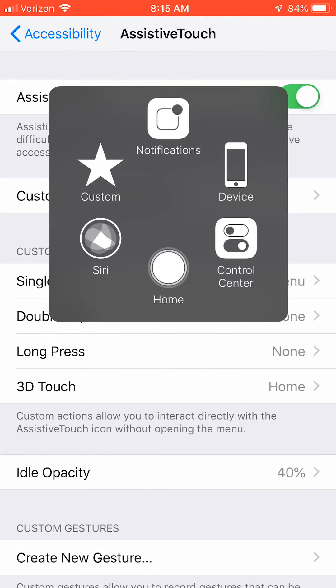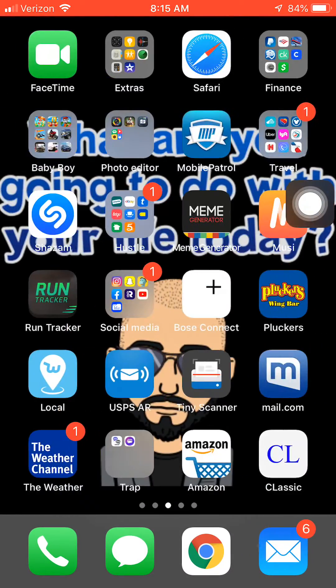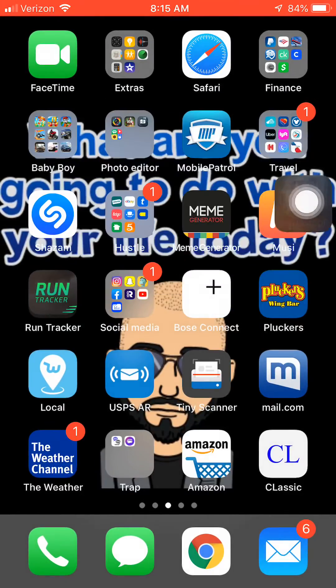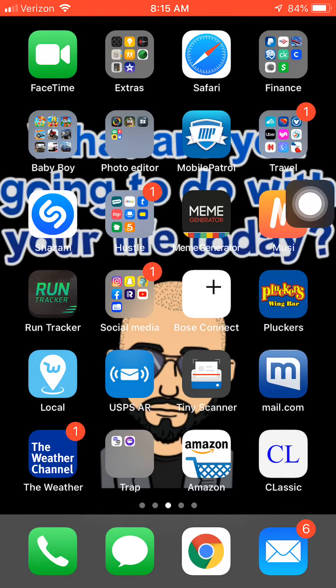If you click on this bubble and then click Home, it works just like your home button — doesn't matter what app you're on. If you're on Google, go back to home. You can go to Facebook, go back to home. Instagram, same thing, go back to home. Simple as that. It also works on your lock screen.